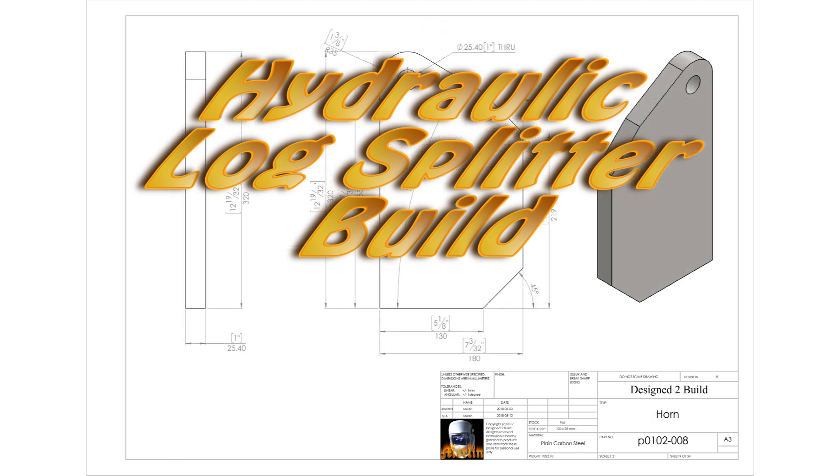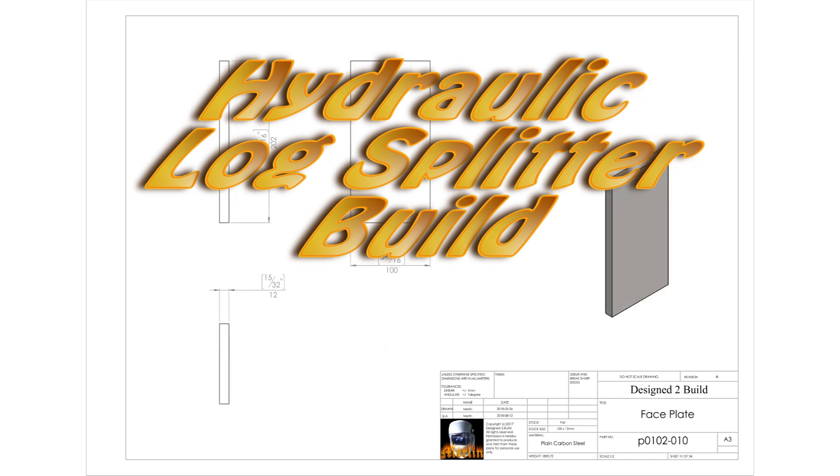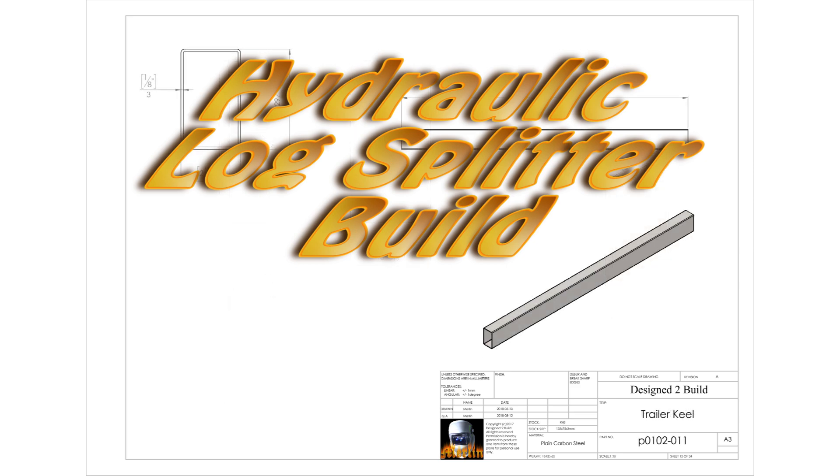There's a lot of welding in this segment, although I do try to explain why I'm welding and the reasoning behind the welds, and what welding rods I'm using. So if you already know all about welding, you're probably not going to get much out of it other than watching me weld. Anyway, have a look and see what you think.